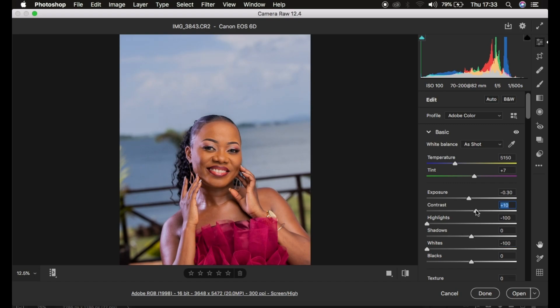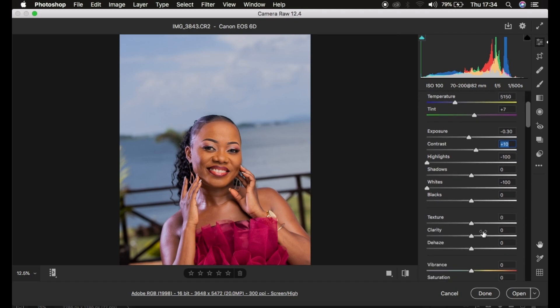After that, I'll add contrast to the image — around 10 is okay. Always make sure you shoot images in a warm white balance; I prefer to shoot between 4800 and around 5500 because it helps capture warmer skin tones. If you shot in RAW you can adjust the Temperature slider accordingly. Then I'll take the Blacks slider down to add more contrast to the image.